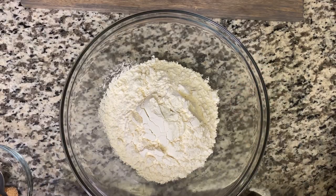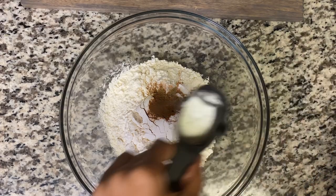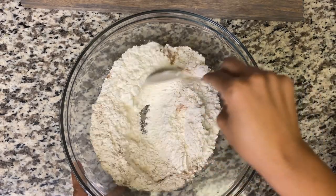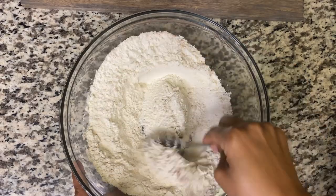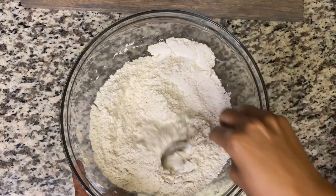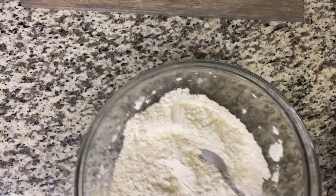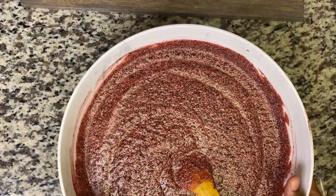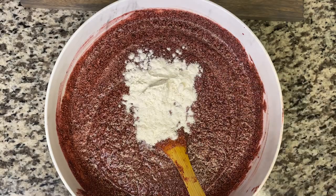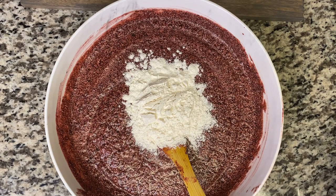Now we're going to do our dry ingredients. I'm going to add all my spices, and some baking powder. Now we're going to do our cut-and-fold process, so I'm going to add some of my dry ingredients in.